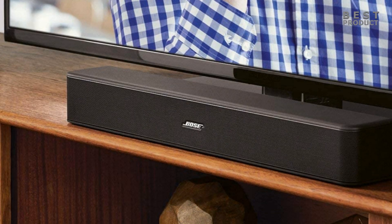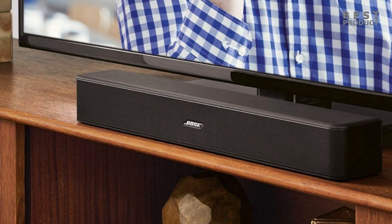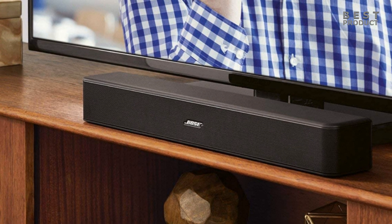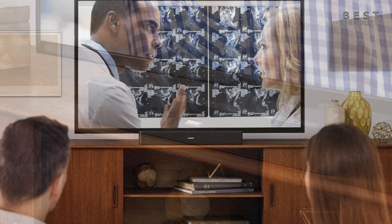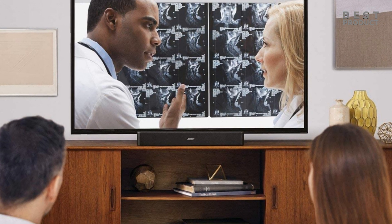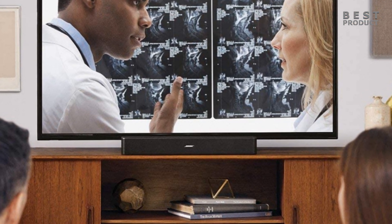Easy to use. The soundbar has no buttons or switches, just a plain black grille and a couple of LED indicators. It comes with a large remote control that can also work with your TV, Blu-ray player, and other infrared devices. The soundbar also has an auto-wake feature that turns it on when it detects an audio signal and powers off after 60 minutes of inactivity.